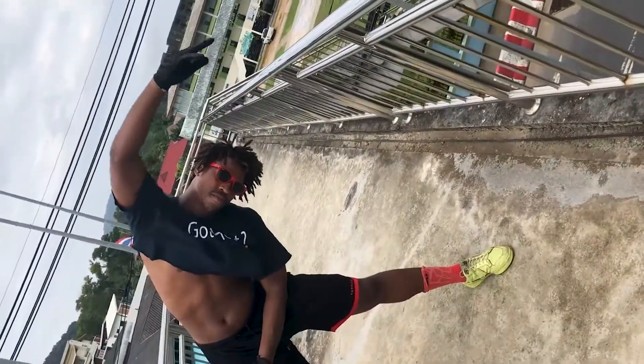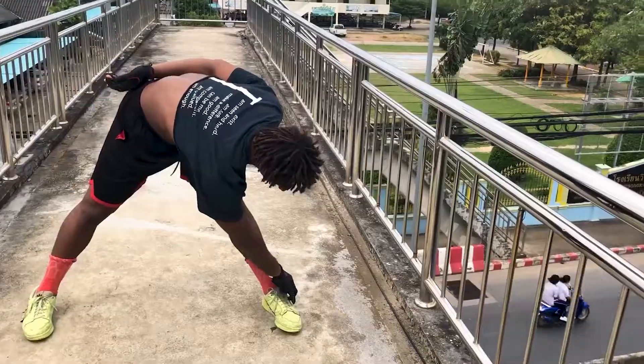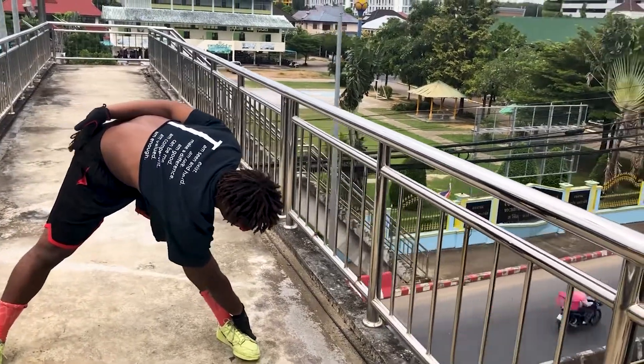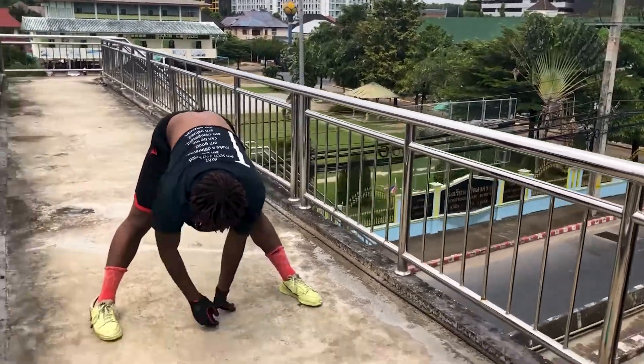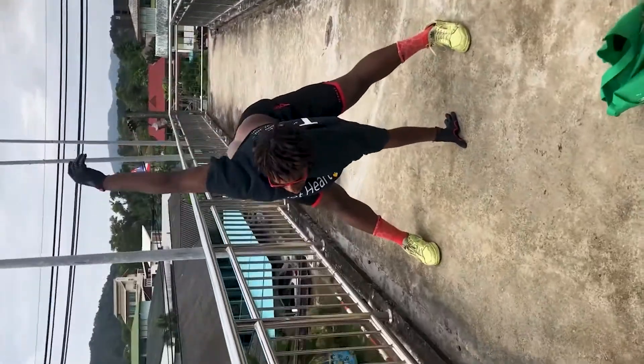This is the basic stretching routine that I do. I hold each pose for around 10 seconds. I may do additional stretches depending on what I am doing that day. This is just a baseline of the amount of stretching that I like to do before I skate.